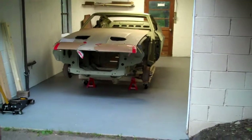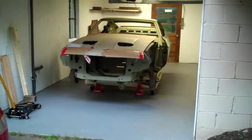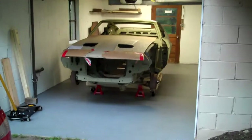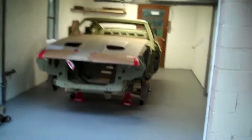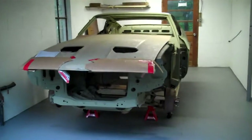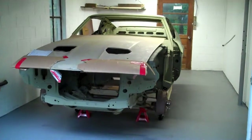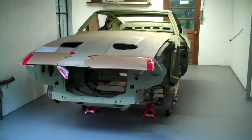All right, peeps. It's been a while for Saturday Morning Garage, but I've been really busy and I have a new project. This was actually my first car that I ever bought in 1979, and it's a 72 Mach 1 351 Mustang Rare Q Code.